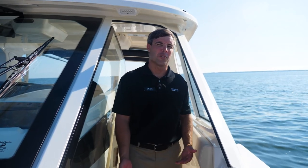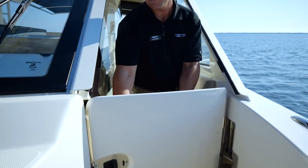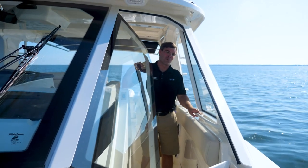One of the greatest features about this particular boat is the closing of the windshield to make it solid glass. All you have to do is pick this door up, keep that wind out, turn the knob, and the glass goes up. Lock it in place so you're fully secured for those rough days.